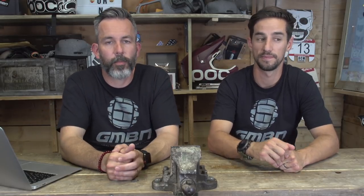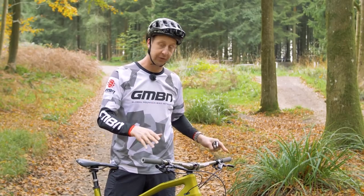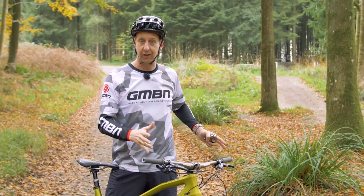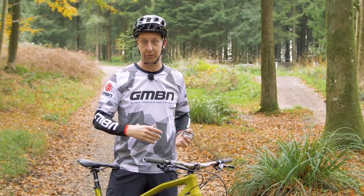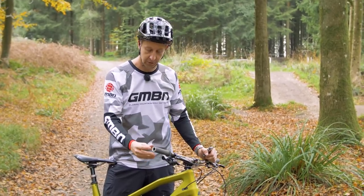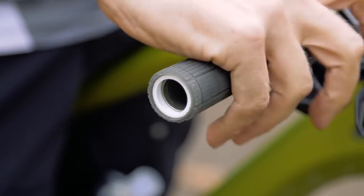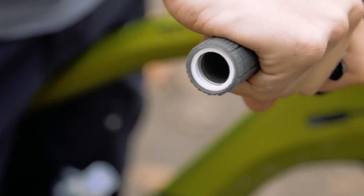Here's a cool little hack: running an 800mm bar, hands tend to find themselves towards the end. Using a lock-on grip like an Ergon, you can run it about 10mm over the end of the bars to give yourself that extra length. Quick-fire round time.